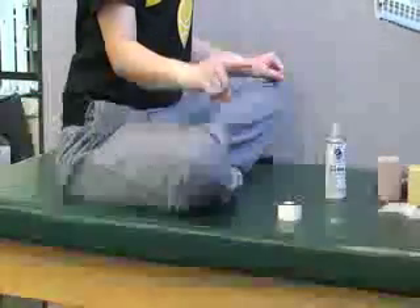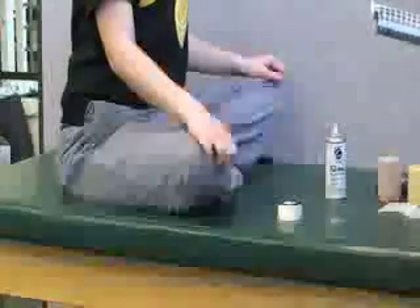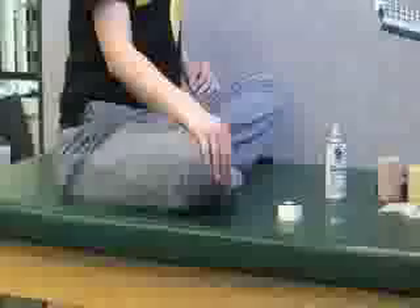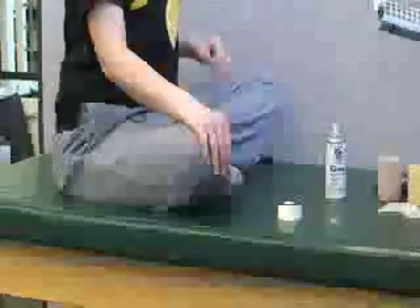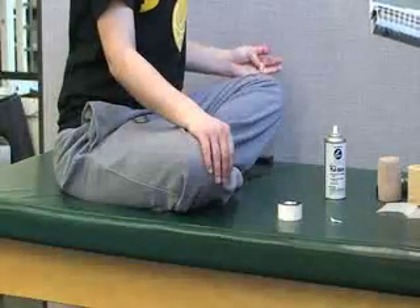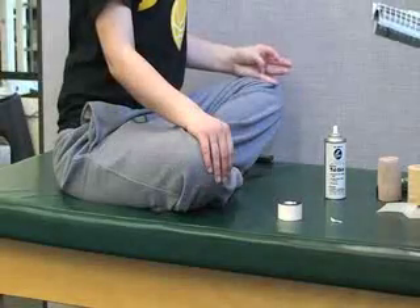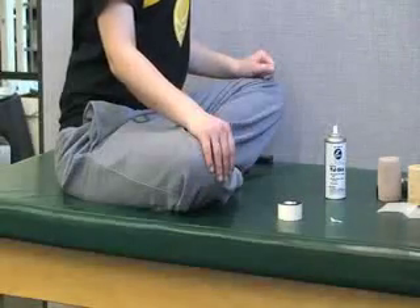This is an X tape job for the finger. This technique is used to provide mild to moderate support to the collateral ligaments of the PIP joint of the finger following sprains, post-dislocation, or post-fractures. This technique is also used for individuals who require support but also desire independent motion of all fingers.